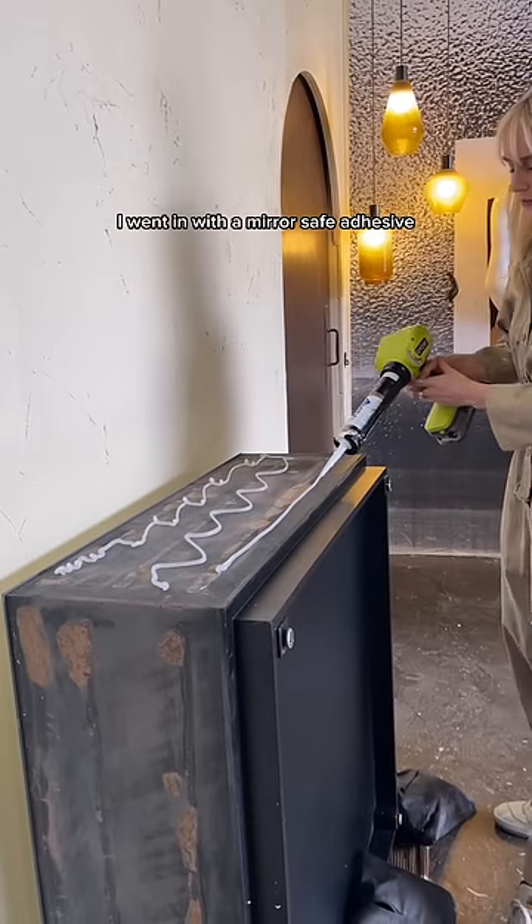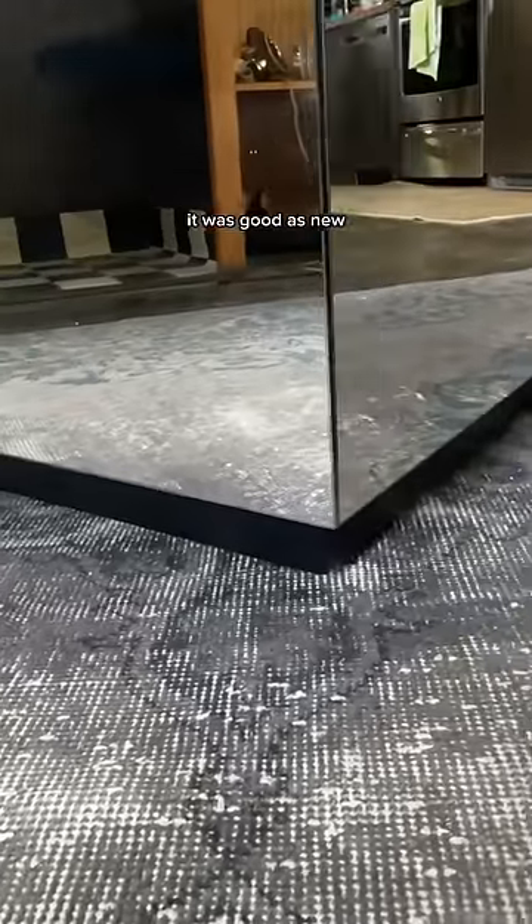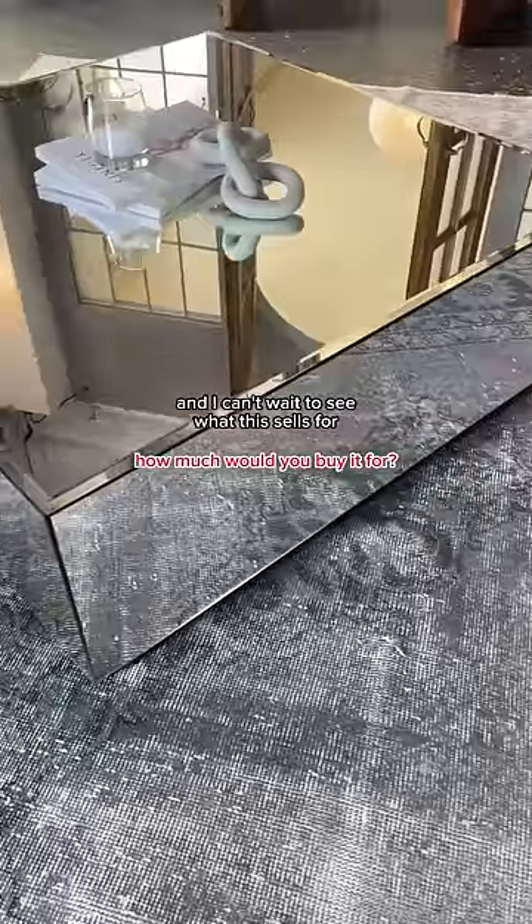I went in with a mirror-safe adhesive — emphasis on mirror-safe adhesive — and then that was it. It secured, it was good as new, and I can't wait to see what this sells for.